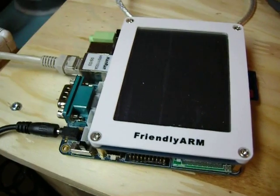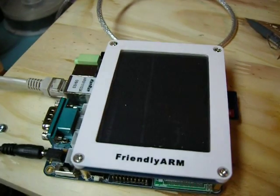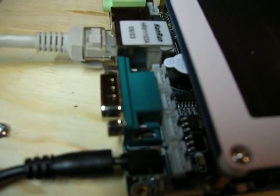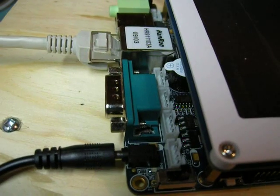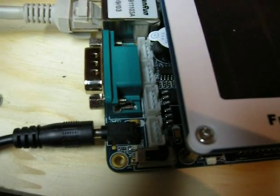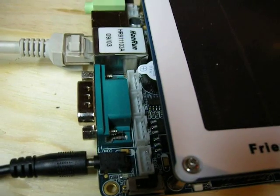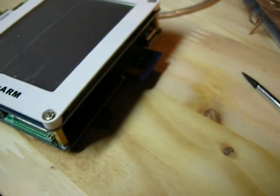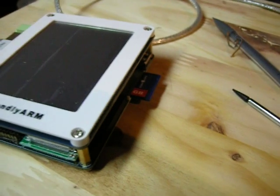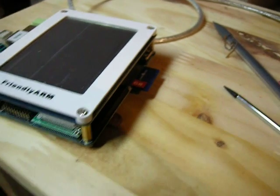It's a pretty neat little device. It has a touch screen which is 320 by 240. It comes with RS-232 out, has Ethernet, has USB, and a speaker port. It has a bunch of little extra ports in there. A little built-in buzzer. It has an SD card slot, which is kind of hard to see from this vantage point, and another USB port.